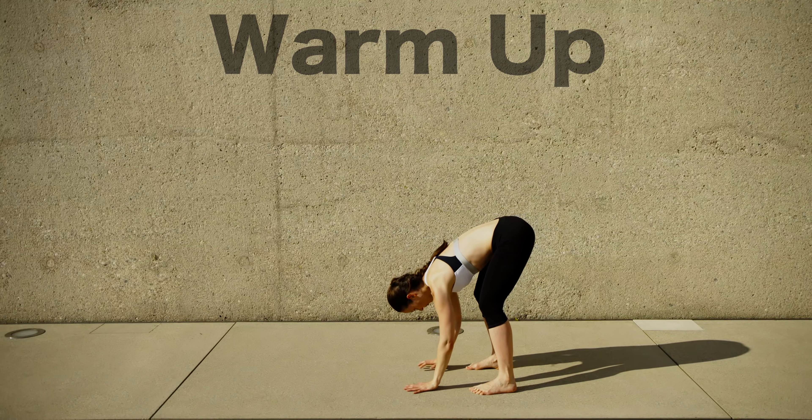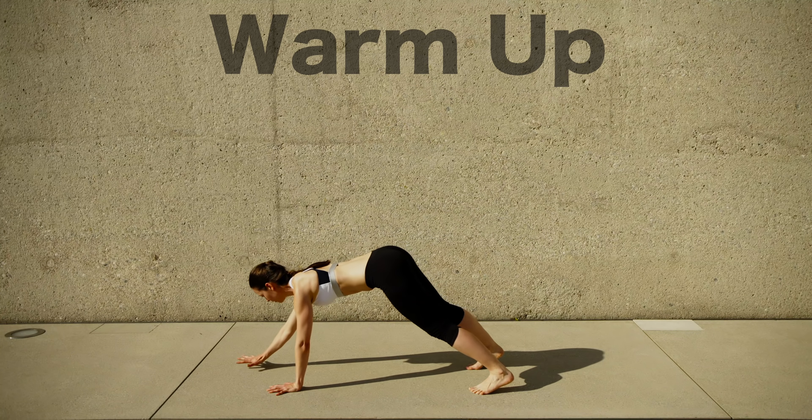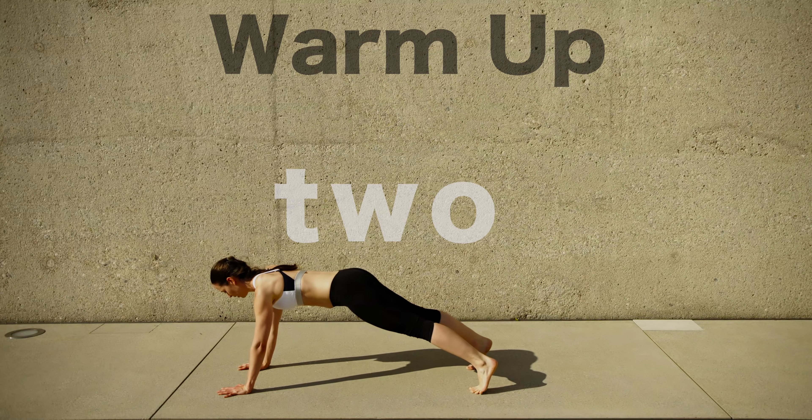Welcome to your Espresso Workouts. We're doing two rounds of plank and core work and this is your warm-up.